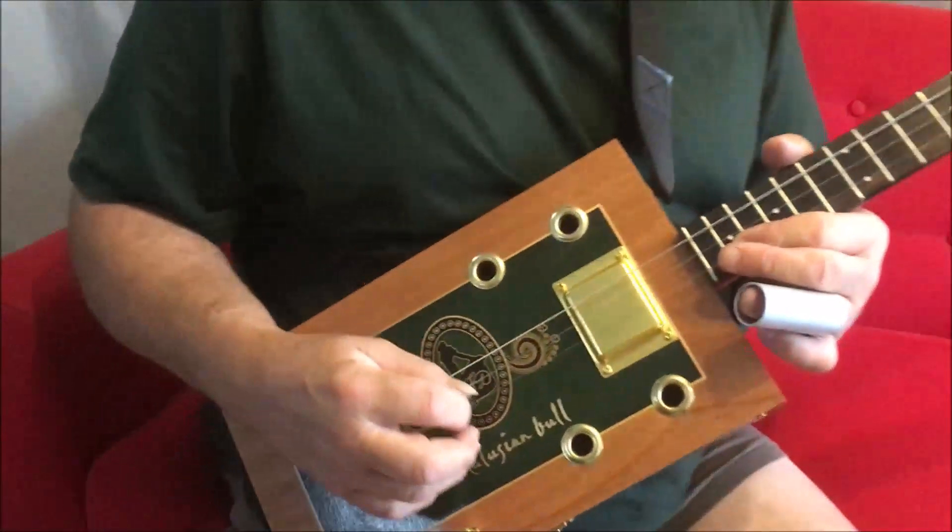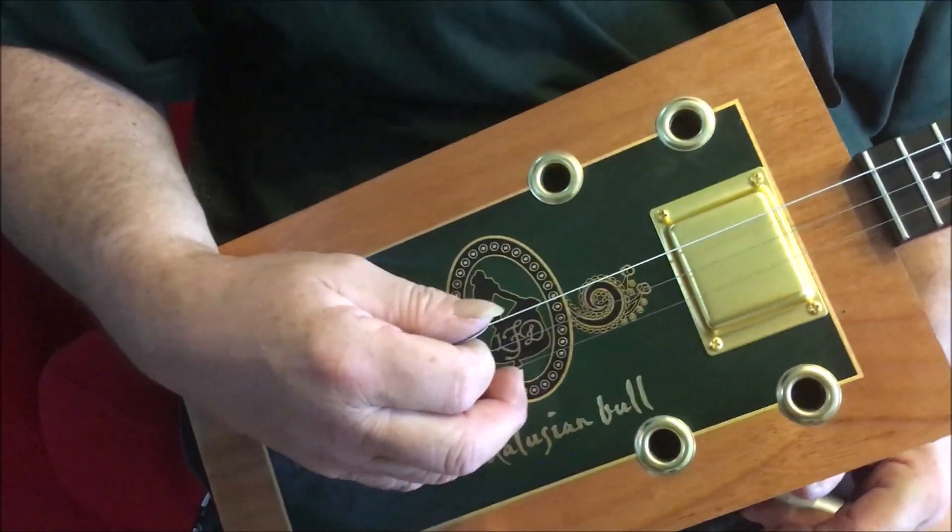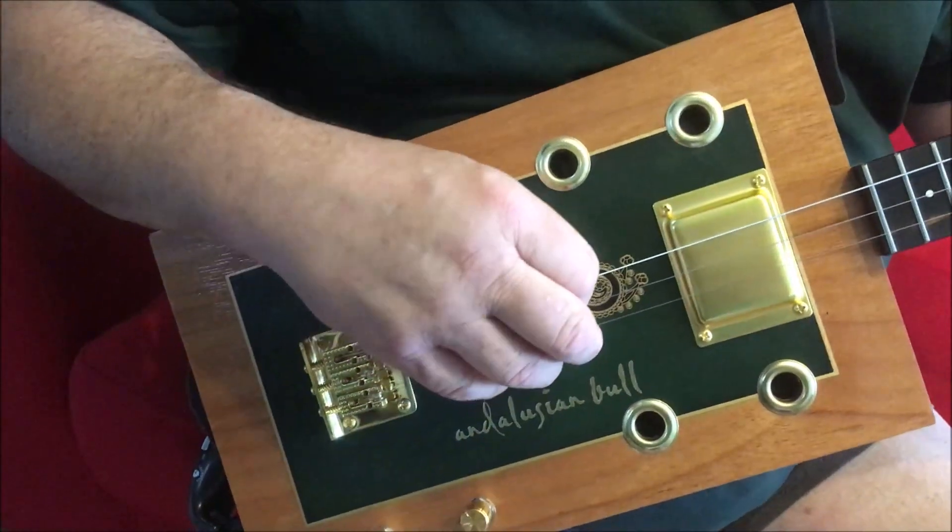Hi Rod. So I've put an E string on now and tuned it to bottom D — it's like a drop D now. It's quite slinky; I'm not sure I like it.